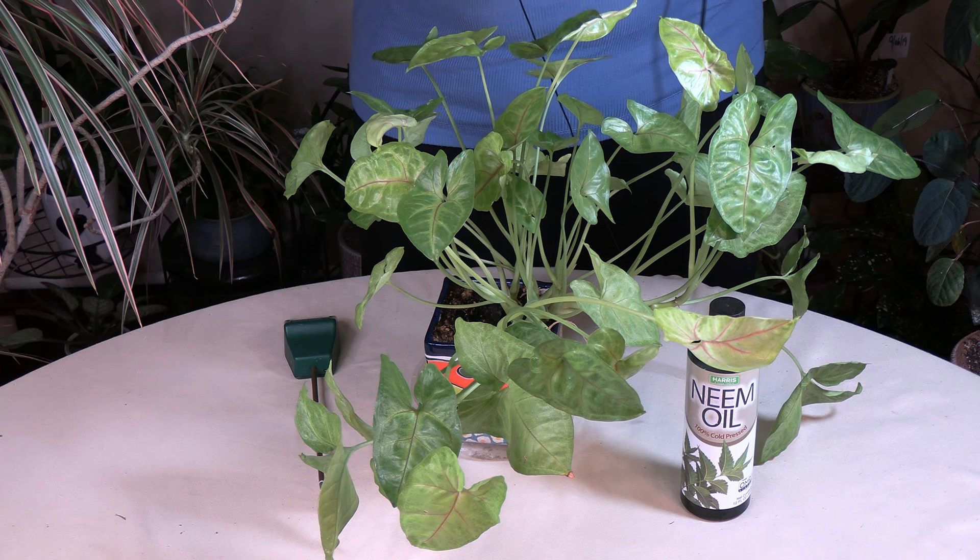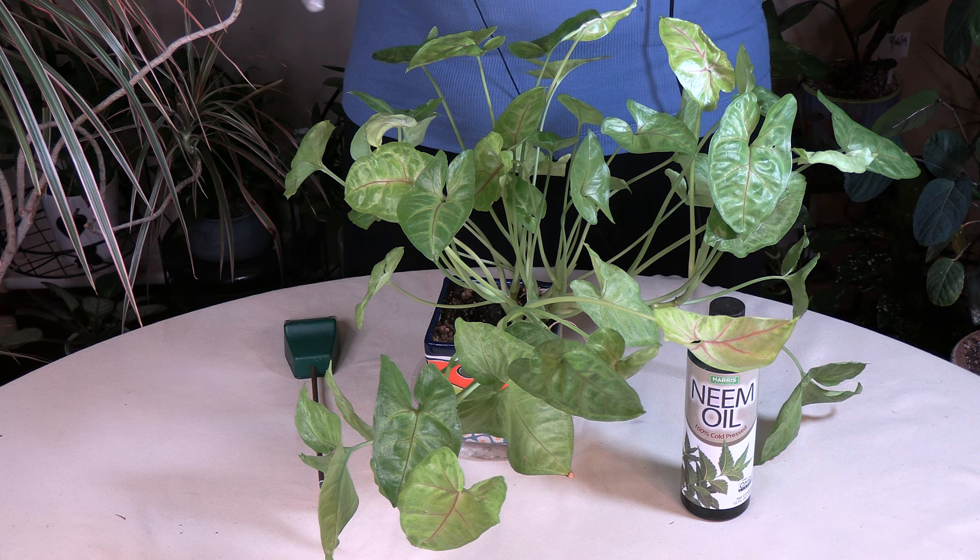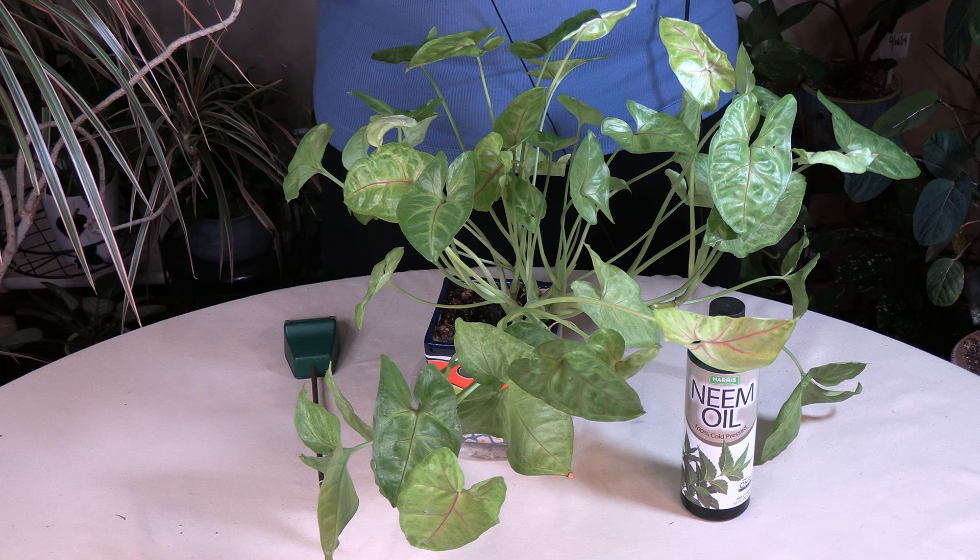Other signs will be holes in the leaves and things like that. But that sticky substance a lot of times is your first indicator, so don't ignore it. If there's sticky stuff on the floor or around the side of the pot, take a real good look at that plant for pests.